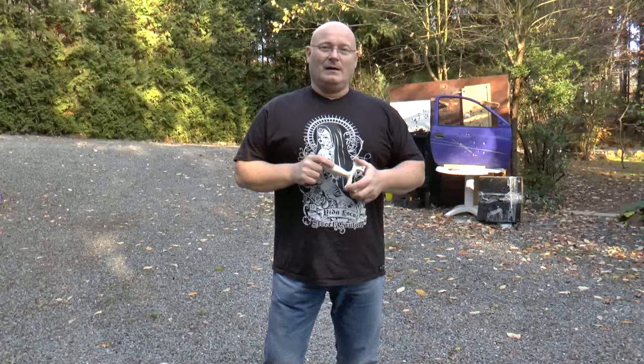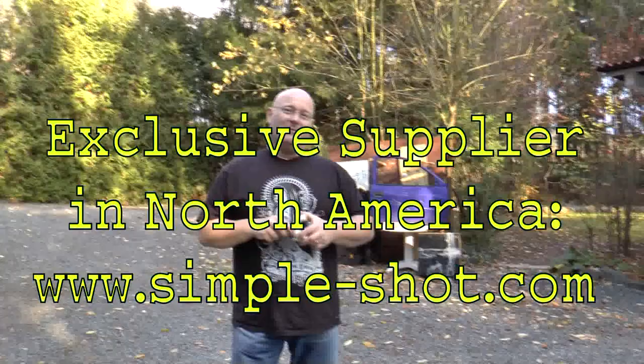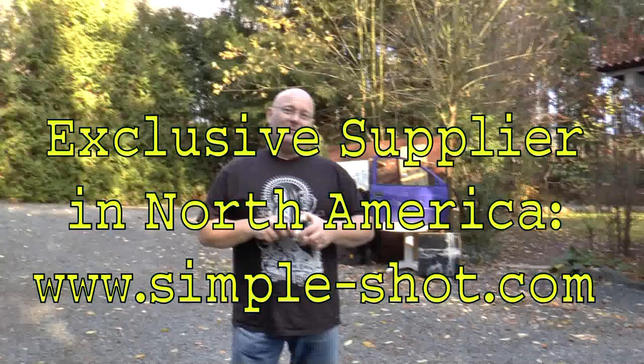I'm also happy to announce that the Slingshot Channel store has established a cooperation with SimpleShot in America. SimpleShot is selling the Rambon in the Americas, and likewise the Slingshot Channel store is selling the Scout Slingshot in Europe exclusively. So you're going to find the products on the websites of both related stores. Ain't that great news? It's a big moment in the history of this channel. So that's it for today — I hope you like it. Thanks and bye-bye.